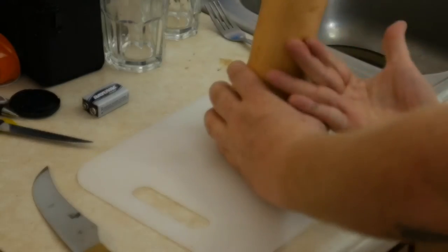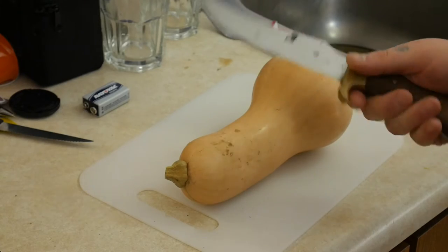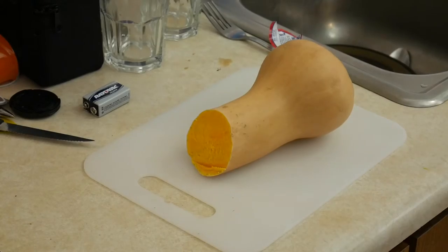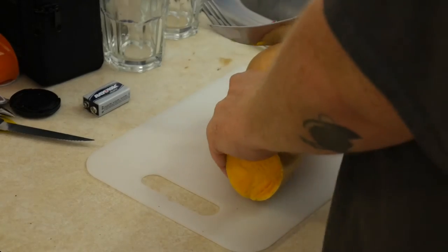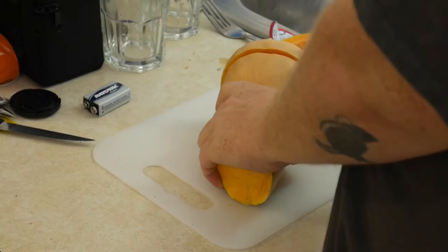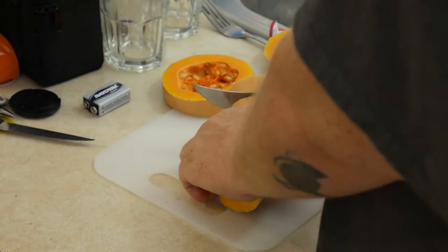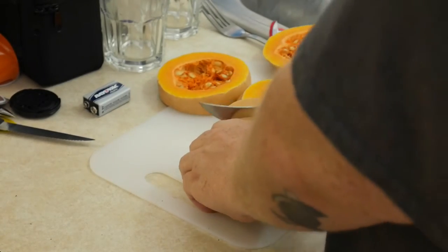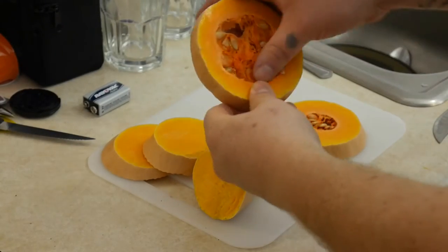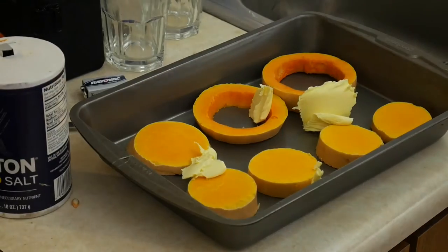You need a buck knife — not a chef's knife, a buck knife. Take your butternut squash, cut the ends off, leave them in rings like so, and repeat the process. Take the seeds out of the middle.